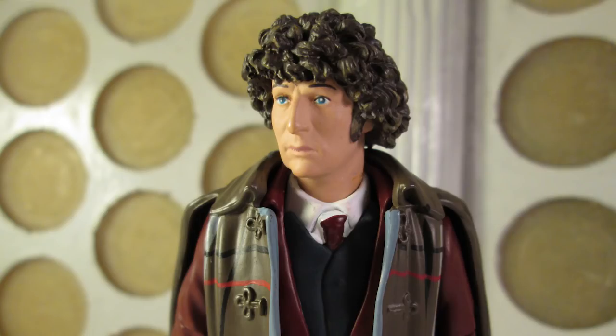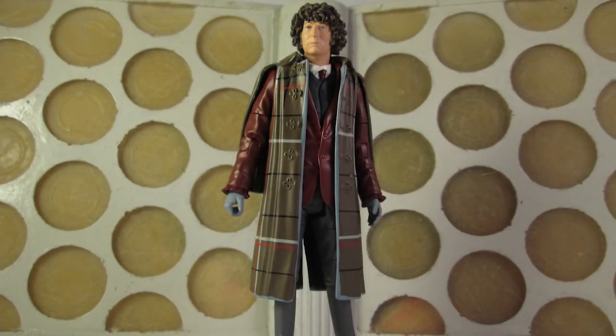Despite being the most Frankenstein's monster of all the B&M figures, it still works just about. If that waistcoat had some better paint apps it would have been even better, but in hand it does a good job of filling in that space next to Magnus Greel and Mr Sin. The real downfall is the lack of his hat, but I may try and fashion my own at some point. Now I just need a massive rat.